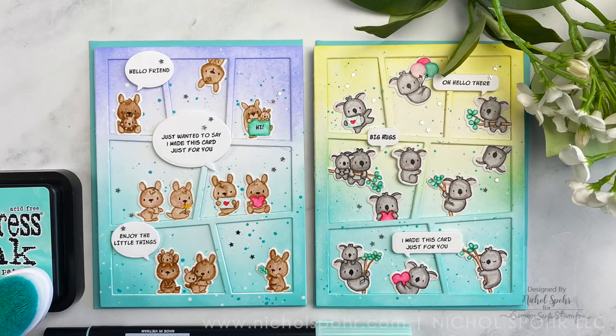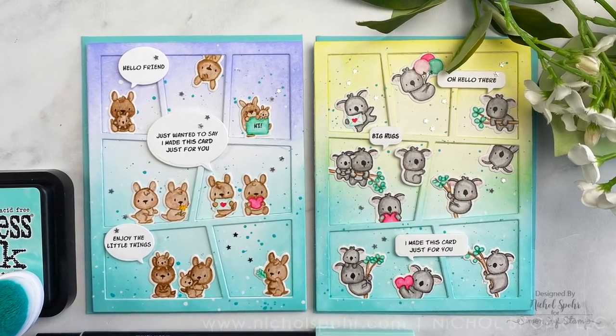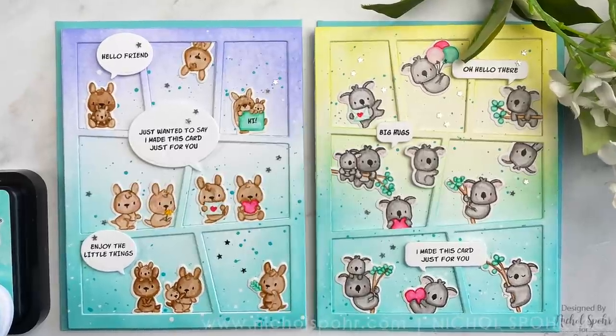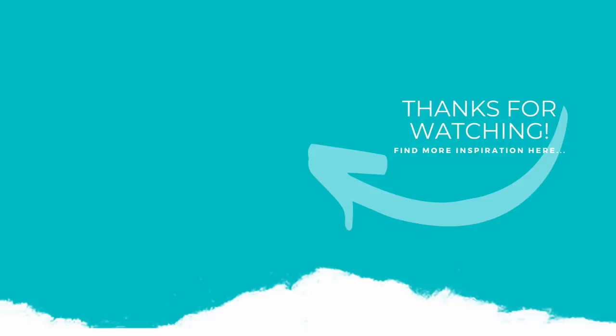Thank you guys so much for joining me today for these two new Little Agenda cards featuring Mama Elephant stamps and dies. The supplies I use to create my cards are listed and linked below the video here on YouTube. Here is another video featuring little agenda images that you might be interested in. If you enjoyed this video, please give it a thumbs up and be sure to subscribe to my channel to never miss a new card making video. Thank you so much for joining me today and we'll catch you next time.